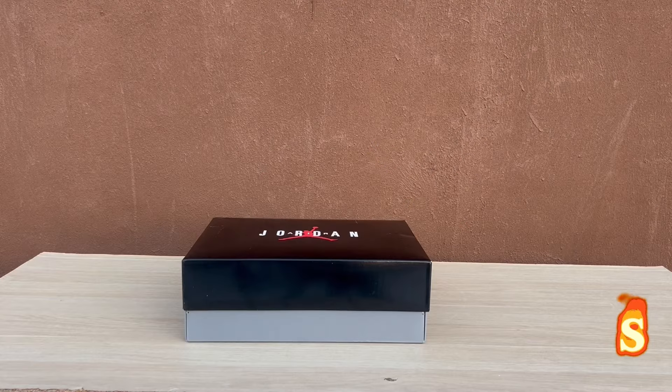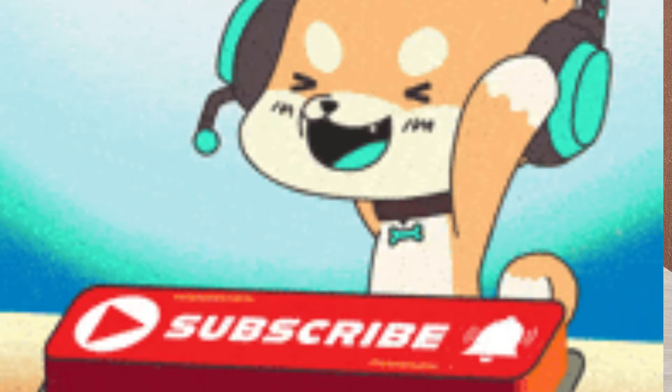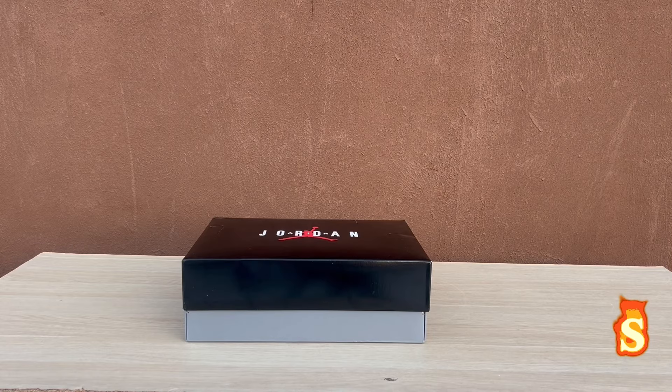What's good, YouTube Sneakerhead Game? We're back with a new video. Y'all see this box, man. Before I get into this video, please comment, like, subscribe, and comment down below if y'all getting this when it releases. Let's get right into it.